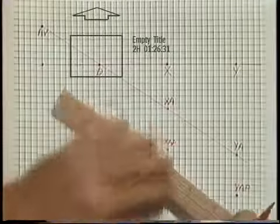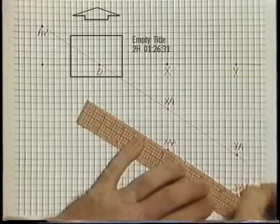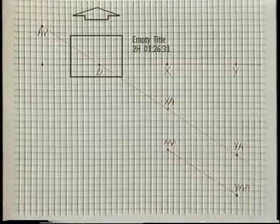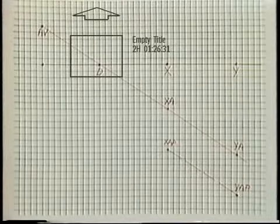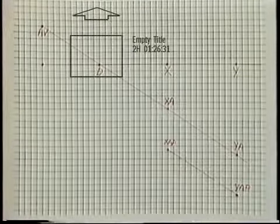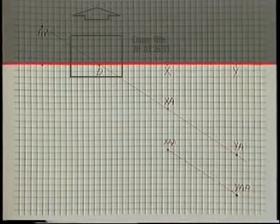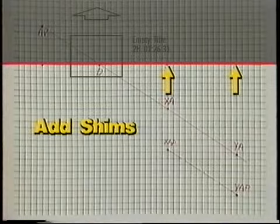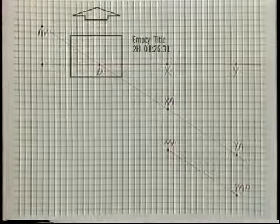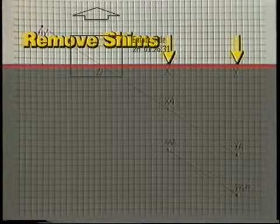Next, we'll draw a dashed line that intersects both points XAP and YAP. This line represents the combined angular and parallel misalignment in the vertical plane. To determine the amount the motor needs to be moved to bring the shafts into alignment in the vertical plane, we first check whether the dashed line is above or below the baseline. If it's below the baseline, as it is here, we have to move the motor up, meaning we add shims under the motor feet. If the dashed line were above the baseline, we would have to lower the motor by removing shims.